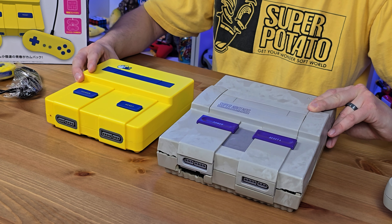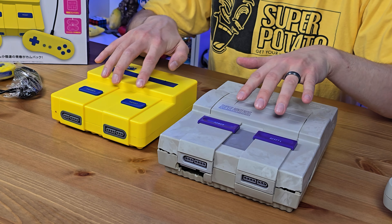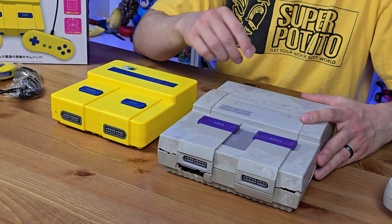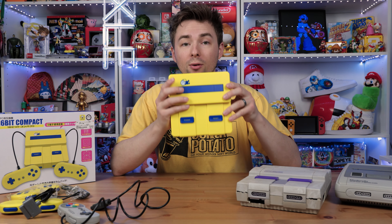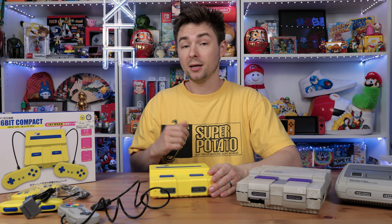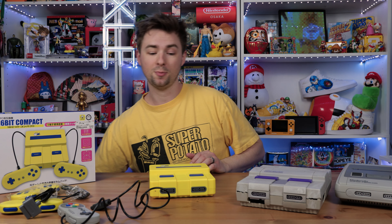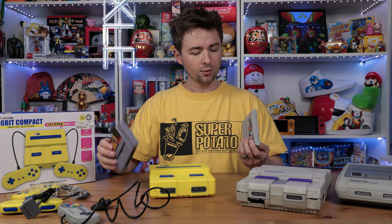You can see how it's inspired by the original design — it's obviously shorter, but you've got the two panels where the power button goes on and off. The original is a slide, with a very satisfying click. What's interesting about this console is that it not only plays Super Nintendo games, it plays Super Famicom cartridges as well, which is pretty cool. It saves space not having two consoles. For example, I've got probably the best Super Nintendo game — no one argues with that — Super Mario RPG: Legend of the Seven Stars.